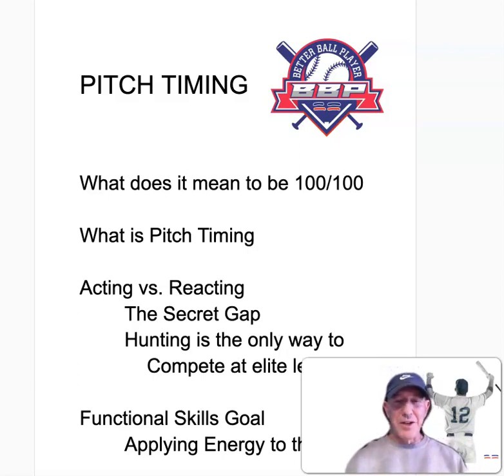Hey, Pip, this is Coach Bell. Glad you're here. Today we are into the seventh functional skill, and that is the skill of pitch timing. Pitch timing is the actual marriage of your swing — your body timing — and the actual pitch itself.